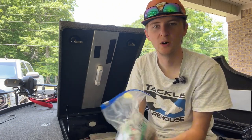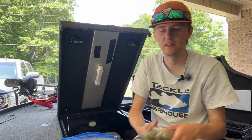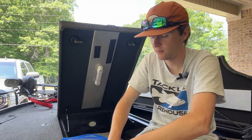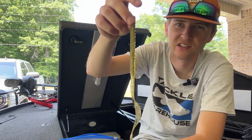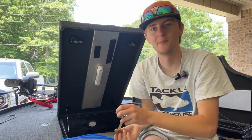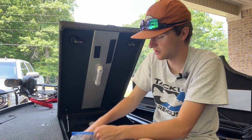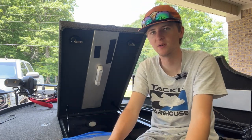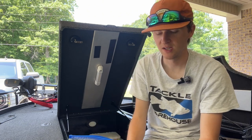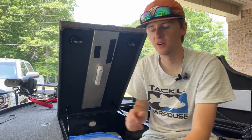Curl tail worms — who doesn't love the big monster worm? This is a strictly summertime bait, though I'll flip them every now and then in spring. My main color is Houdini in the Zoom magnum worm — it's like 10 inches. Tons of movement, big worm, dip the tail in garlic, throw it offshore, drag it — boom, you're gonna catch them. These work great in the summertime, especially later when the water gets up into the 90s here in Tennessee.